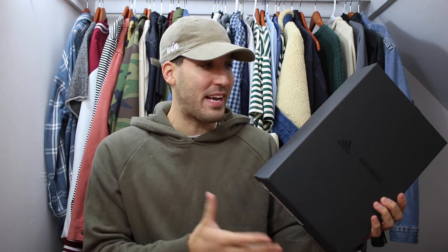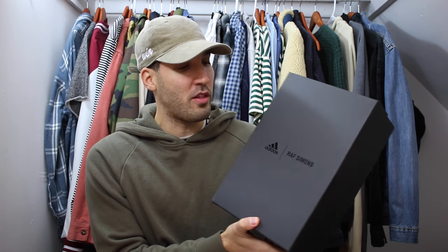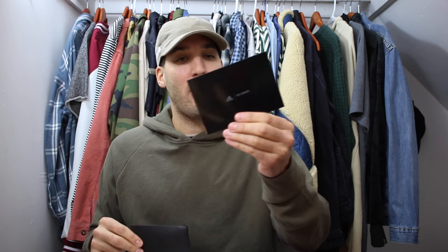The first thing you notice with these is that the packaging is a step up for sure — it's a sturdy box with Adidas and Raf Simons logos on the front, blacked out. When you open the box, the first thing you see is an extra pair of laces and a card that pretty much tells you that you shouldn't play tennis in these.